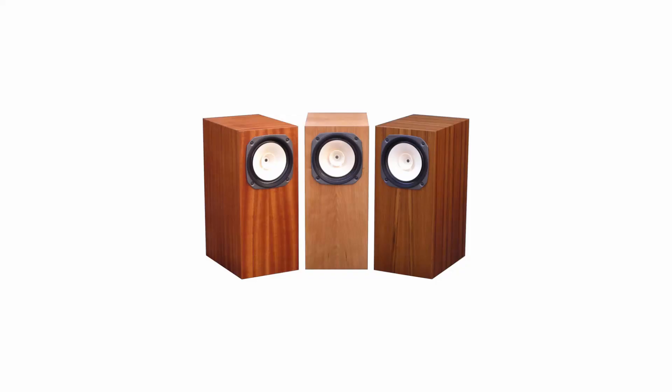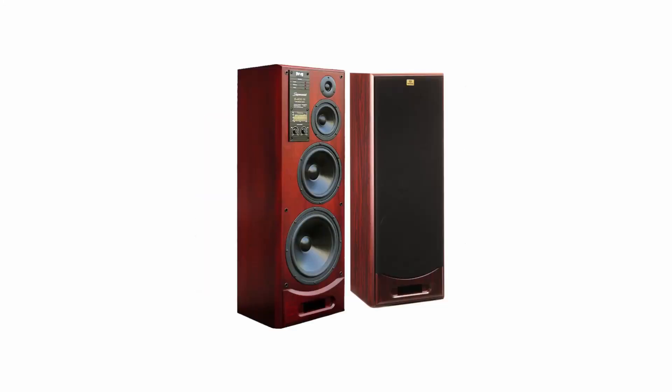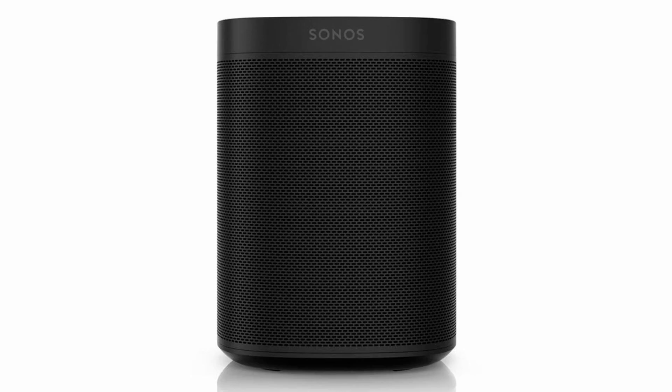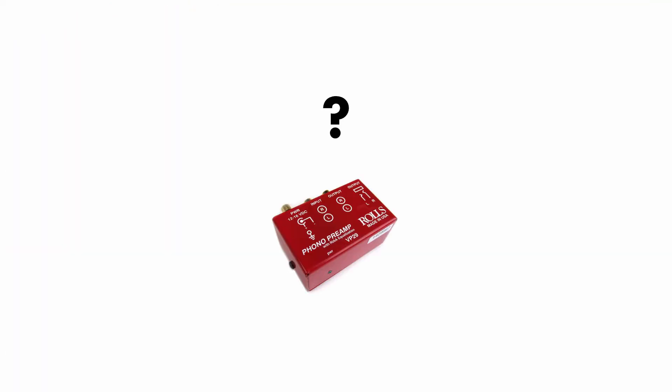If you're ever in the market to buy a pair of new speakers, especially if it's your first pair, it becomes apparent pretty quickly how many options you have to choose from. You've got point source, two-way, three-way, four-way, bookshelf, pre-built, towers, DIY, network-connected, in-wall, sealed, ported — and does it have a phono pre? The options go on and on, and that's before you even get to the different brands and price points. If you're looking to buy your first pair of speakers, it can be pretty overwhelming.